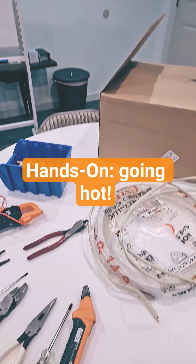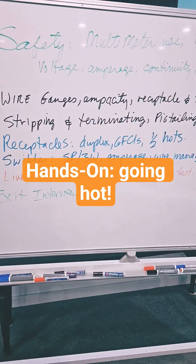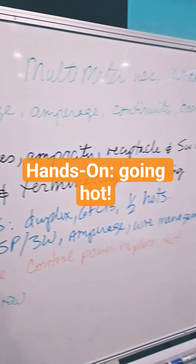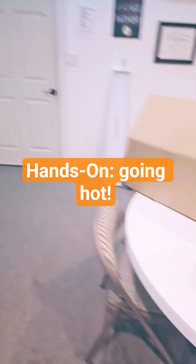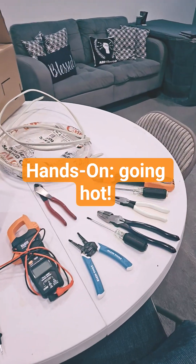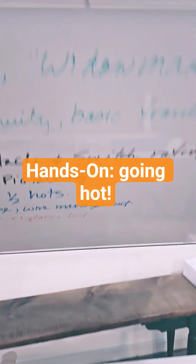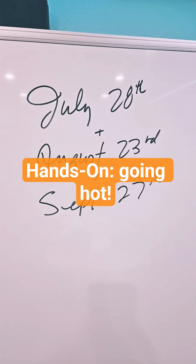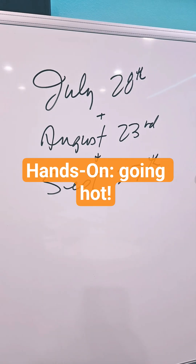We've gotten a lot of great feedback — it's just a great workshop. If you go to our website, www.abrelectric.com, hit the workshop tab, you can sign up and register there. We've got dates coming up: one this weekend, and then August 23rd and September 27th. We have some spaces left — see you there.